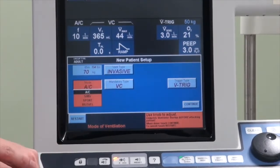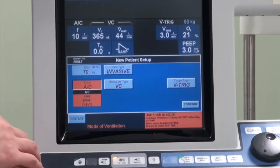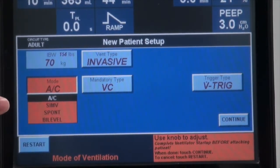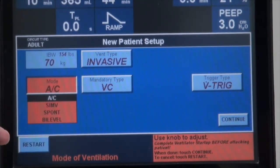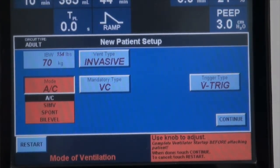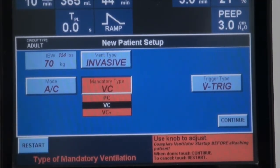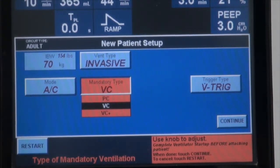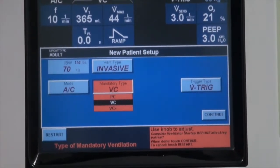Depending on the software that comes with the machine, you will see various modes that regulate how the ventilator delivers the breath. For this particular machine, there is assist control, synchronized intermittent mandatory ventilation (SIMV), a spontaneous mode of ventilation which is pressure support ventilation, and you can also do bi-level ventilation. For this demonstration, we will be choosing assist control. You can regulate the breath using volume control or pressure control, with an additional option of volume control plus, which is equivalent to pressure-regulated volume control on other ventilators. For today's session, we will focus on assist control using the volume control mode.